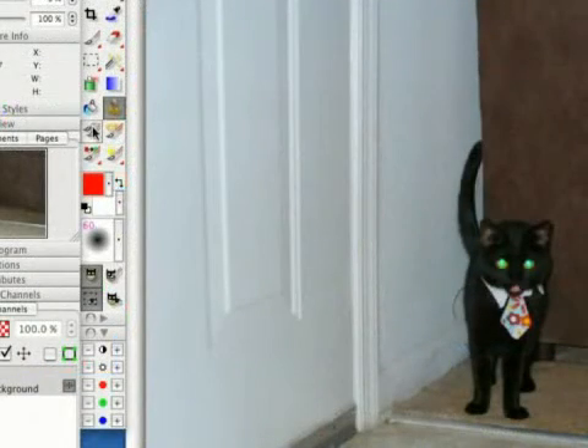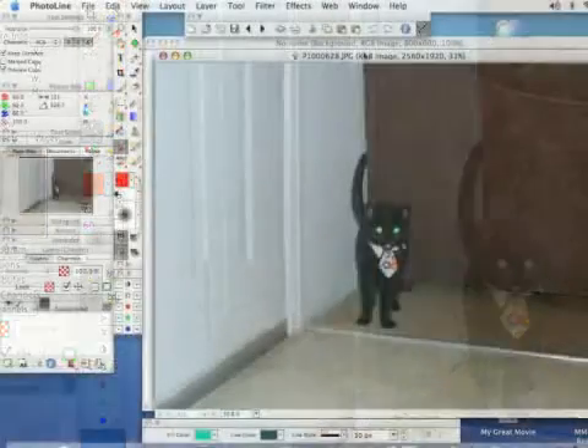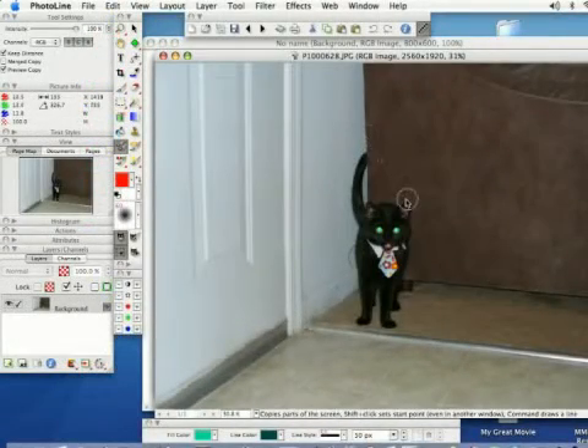If you come over to your toolbox on the left you've got a little icon that looks like two brushes, and that's called the copy brush. If you select that and come over to your photo, I'm going to hold down the Shift button and that's going to change my icon to a plus. I'm going to click on where I want to copy, in this case it's the cat's face.